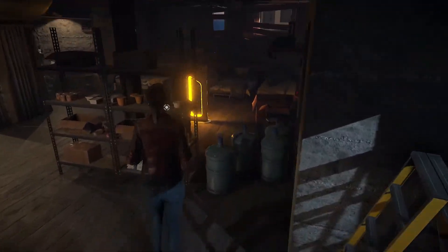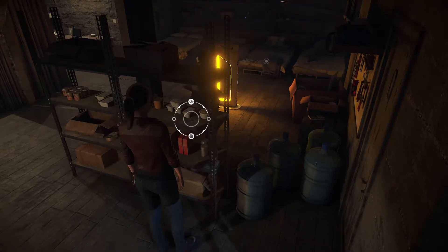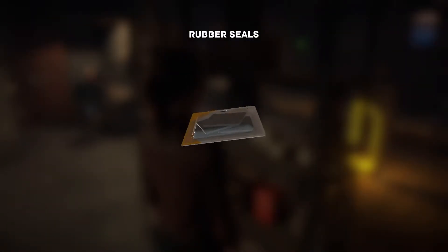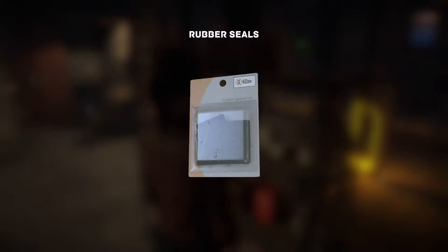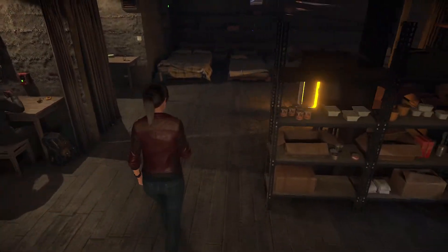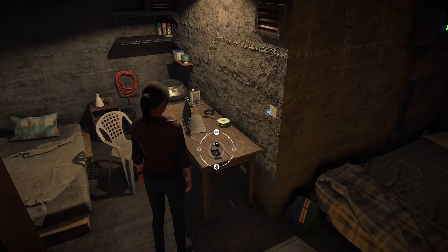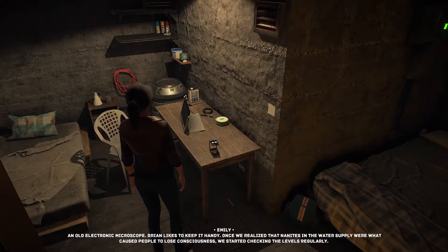I knew we'd have to do the plumbing eventually. He asked me to get these from the garage — I'm sure I'll find a use for them sooner or later. What are these? Rubber seals? They're square — that's not how I picture rubber seals. I think of round ones with a hole in the middle that you put between two pipes where they connect. There's an old electronic microscope here too.